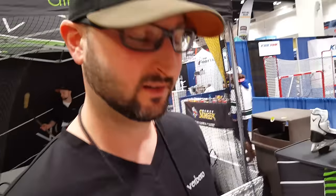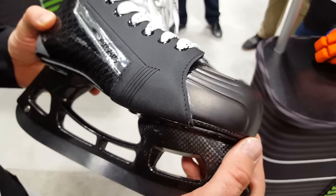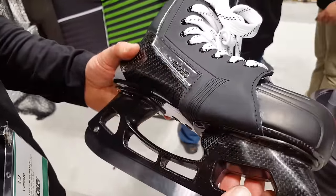This is a concept skate we're working on. It's all carbon fiber, handmade — the chassis, the boot. The toe cap is pure titanium. It's made to be extremely light but also very strong against blocking shots, and extremely comfortable and heat moldable.